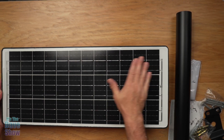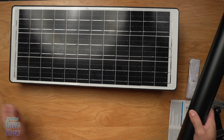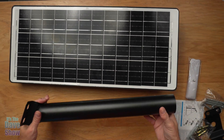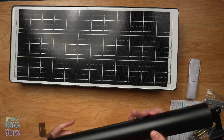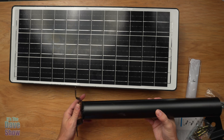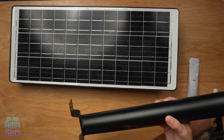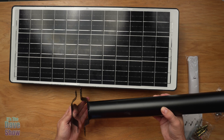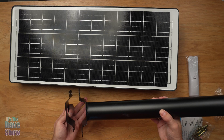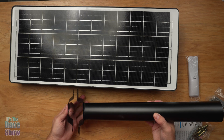It's a waterproof solar panel. Very cool. And you are going to get this mounting pipe as well. This is designed to go either up against a house, wood, or any of that kind of stuff. They also give you this piece to mount it on a pole or a pipe, which I'm going to be doing to demonstrate this.